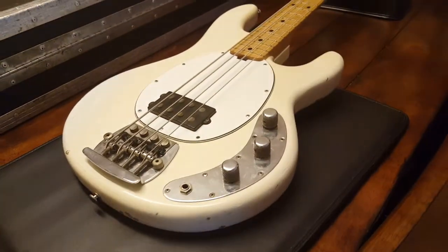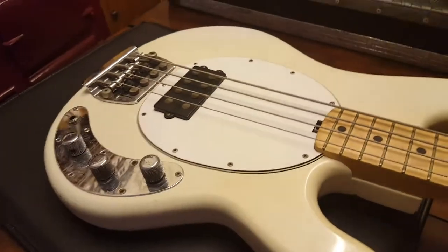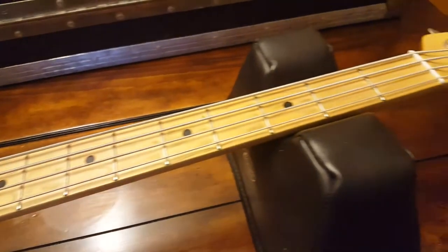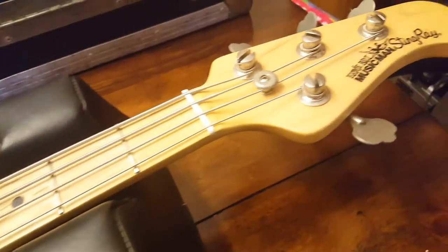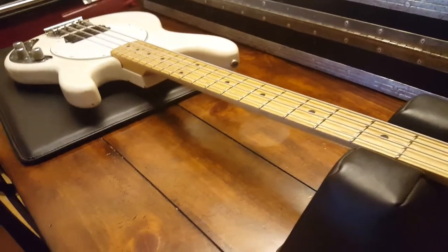Boy has it stood the test of time. One thing that really impresses me about these vintage Ernie Balls is they are built like tanks. Their hardware is amazing, and they're kind of like the Porsche 911 of basses. The design is rock solid.